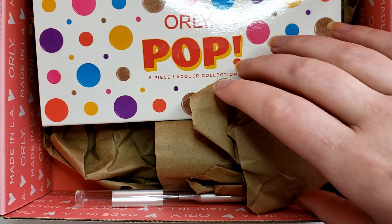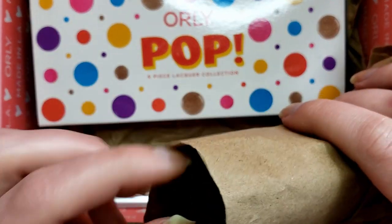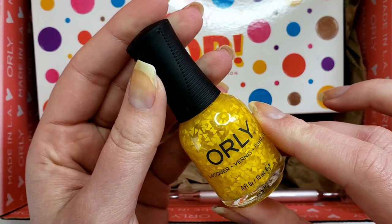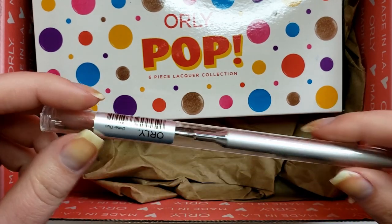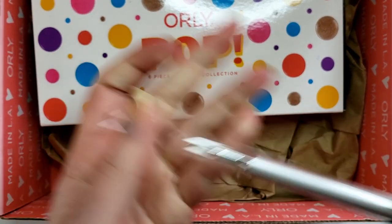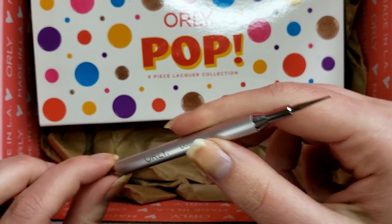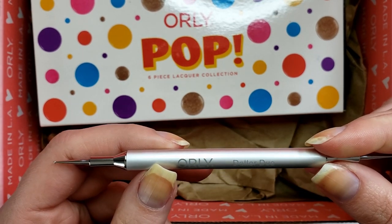One of the bonus items is this topper here — it is called Don't Be Square and it is a triangular yellow topper. It also came with this double-ended dotting tool. I believe it retails for $10, which is kind of high for a dotting tool. But this is a very fine pointed dotting tool and I don't have one this fine in my collection of dotting tools, so I was happy to have it.